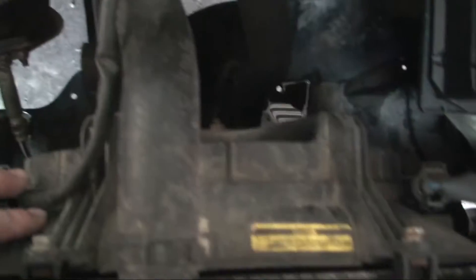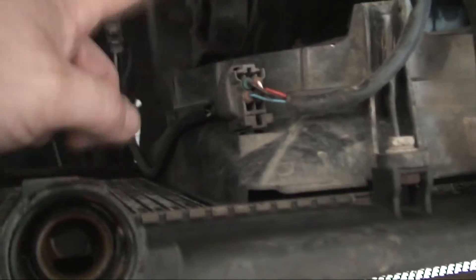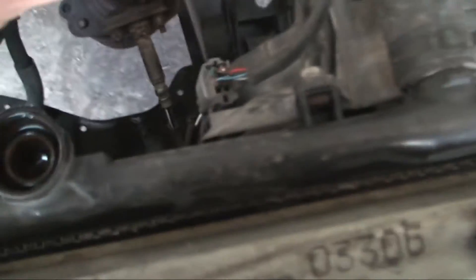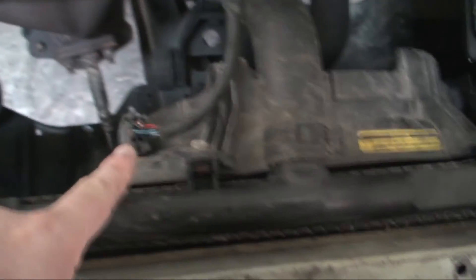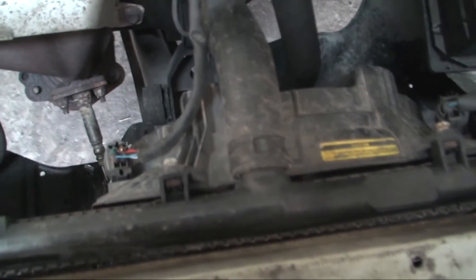You've also got the fan here, which is bolted on with four bolts and there's one clip. Just unclip it, leave the fan on, and take the whole thing out as one unit. So what I'm going to do now is undo the two bolts, take off the top pipe, take off the bottom pipe, and disconnect the fan. I'll show you once I've got it off.